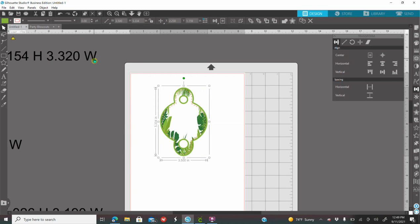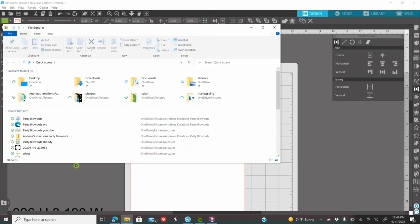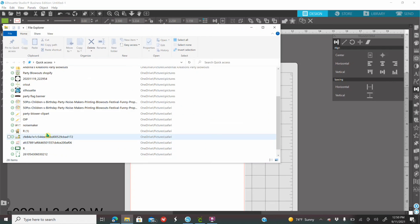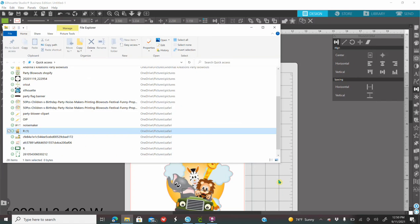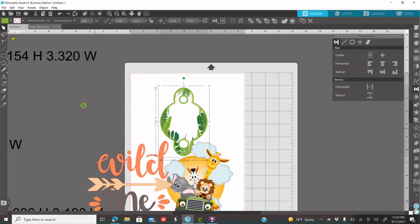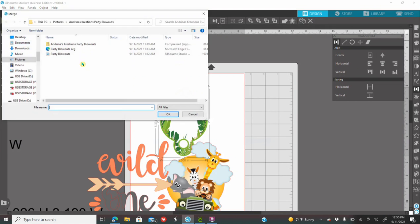You are going to add as many images and elements as you would like. There are two different options. If you just saved them to your computer, you can go to your quick search and drag them into Silhouette. If you have images already saved in your computer for a long time, go to File, go to Merge, and look for the images in the folder where you saved them. I highly recommend having different folders for different elements — for example, I have a Safari folder just for Safari theme.